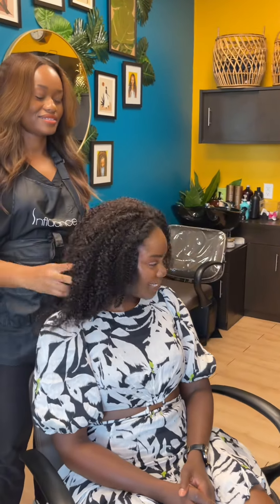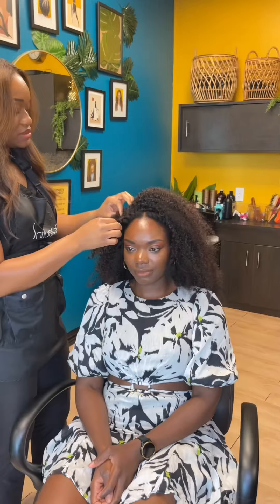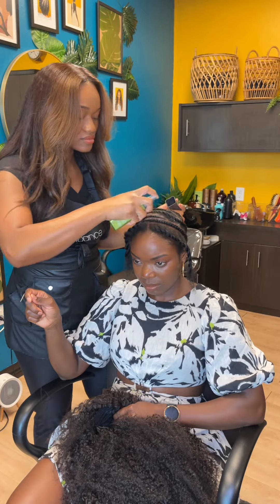Before I officially apply the wig I'm spraying an anti-hair loss spray. You can also apply scalp oil at this point.